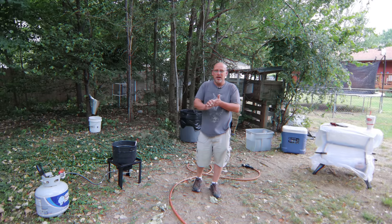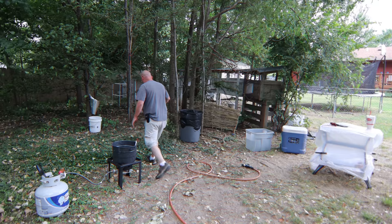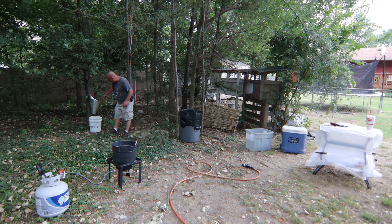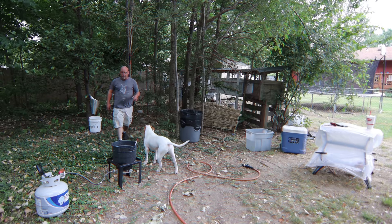So this is my processing setup I've got here. I've got my cone, my killing cone here. This is just fashioned out of a piece of aluminum flashing that I had and I just rolled it up into a cone basically. Four inch hole at the bottom, plenty big enough at the top — I'll be able to stick the chickens through. I think that's going to work just fine. Just screwed it to the tree, got a bucket underneath it to catch everything that comes out.